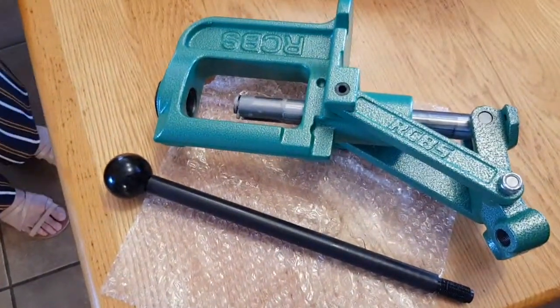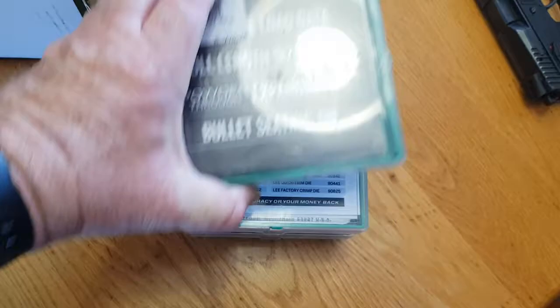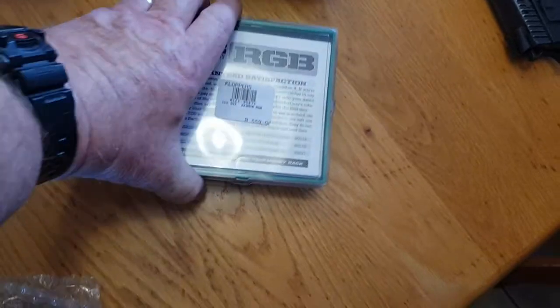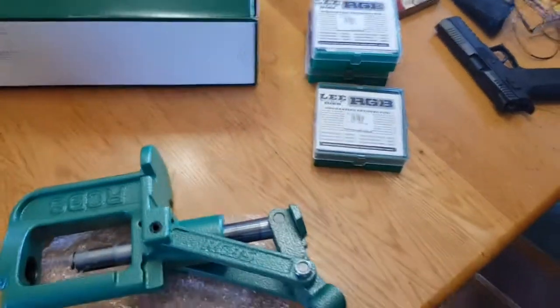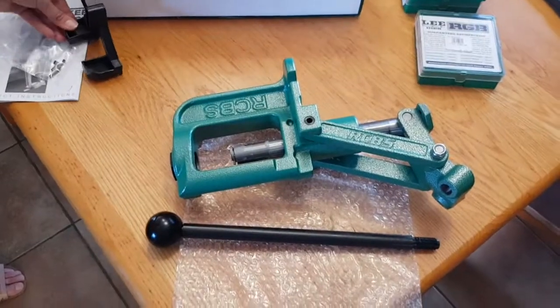Super excited about this. I've also got a set of dies for 9mm, a set of dies for 5.56, and a set of dies for 300 Win Mag. Super excited to start reloading — have a great day, cheers, bye!